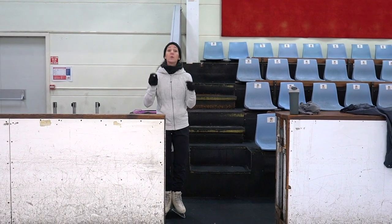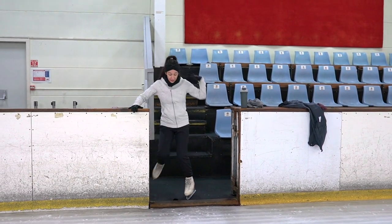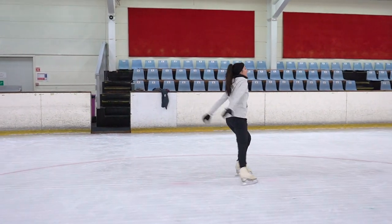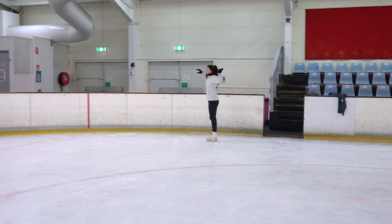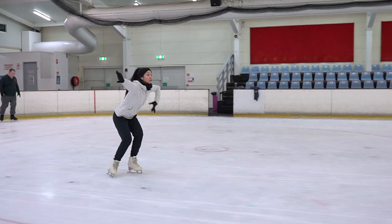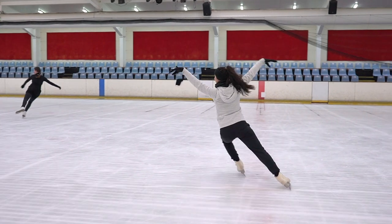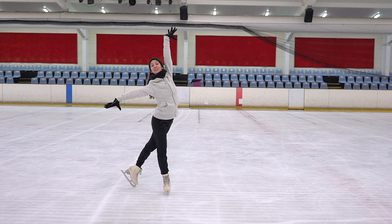I am right back where I started — we are ready for scenario number two. The skater has just finished before me, it is my turn. They haven't called my name yet, so I'm going to keep my body warm. I might use my arms a bit, focusing on getting down in my knees. They call my name — pump, pump, stroke, stroke, around, around, press hold, and I take my start position.